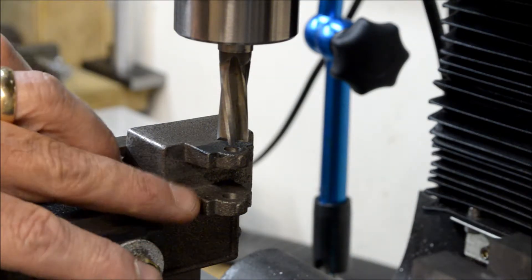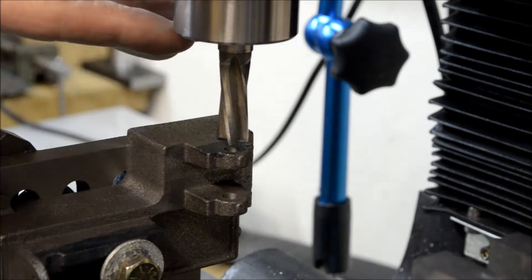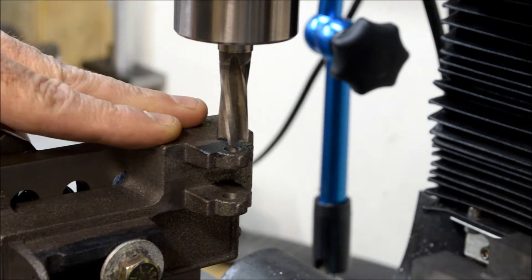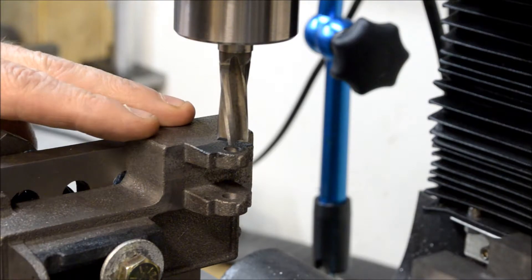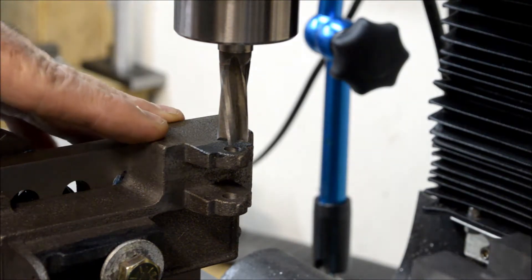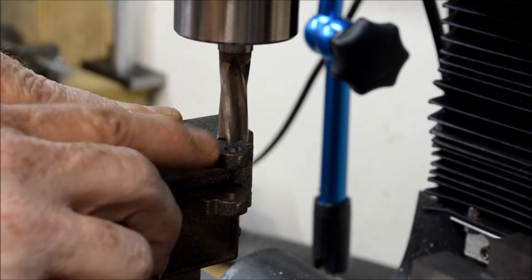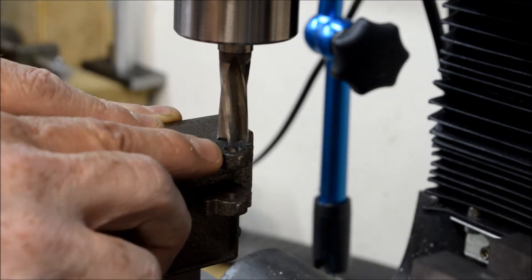So I drilled this hole through — fifteen sixty-fourths — and ran my quarter-inch reamer through it. Forgot to turn the video camera on for the quarter-inch reaming, but you didn't miss anything exciting. Now I got to spot face this with a half-inch end mill just to clean it up.